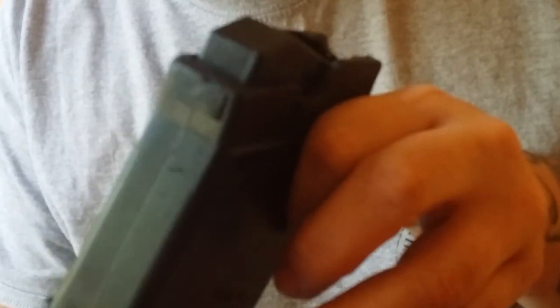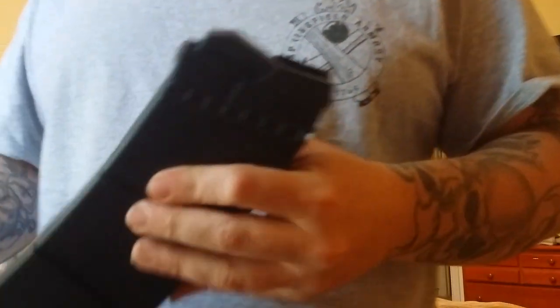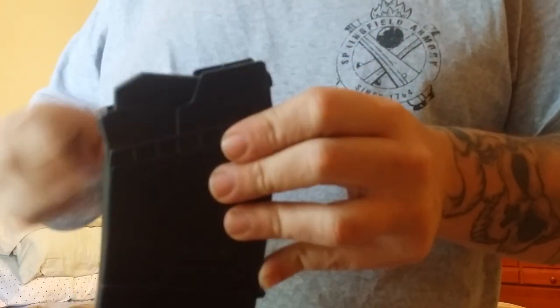I just shaved this lip down a little bit at a time. Each time I'd take a little material off, put it back in the magwell, and see if it would work in there — until I got it to where it slid in easily and locked into place, just like the factory Catamount Fury mags.